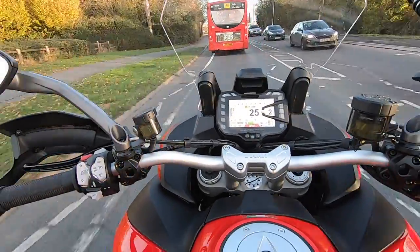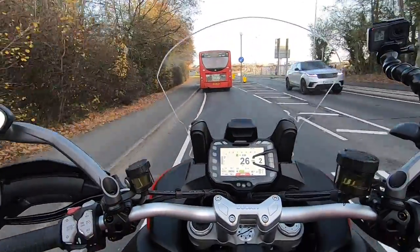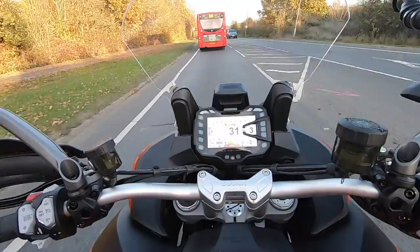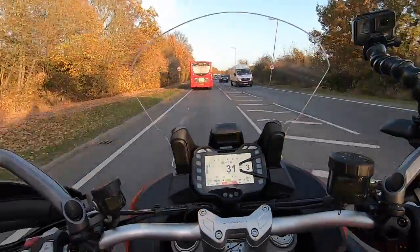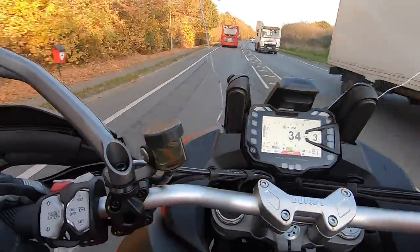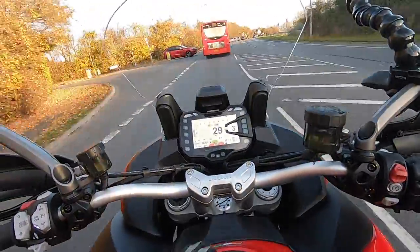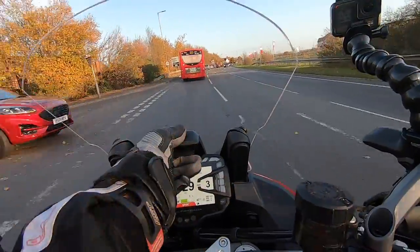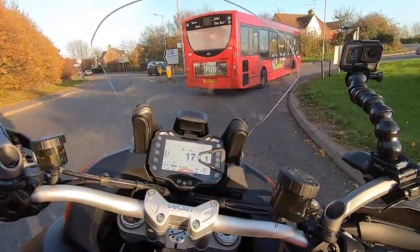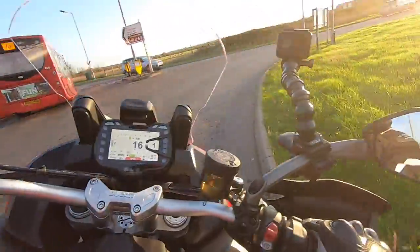The seat is supposed to be lower on this, which it is — it's about 10mm lower. But because the seat's thinner, you can actually reach the floor better. You might have seen the other videos we've done on the V4, the 950, and 1260. I do like the 950. Now it's called the V2, which makes sense considering you've got the Panigale V4 and V2 — now it makes sense having the Multistrada V4 and V2.